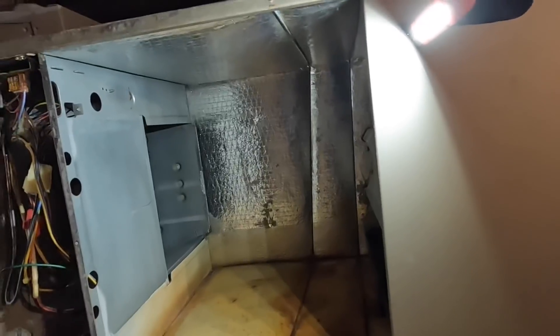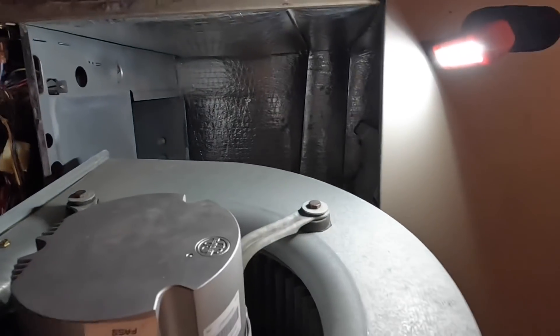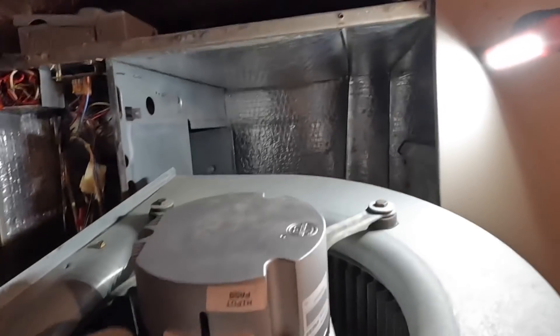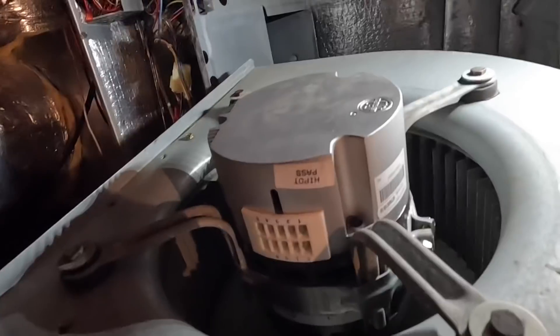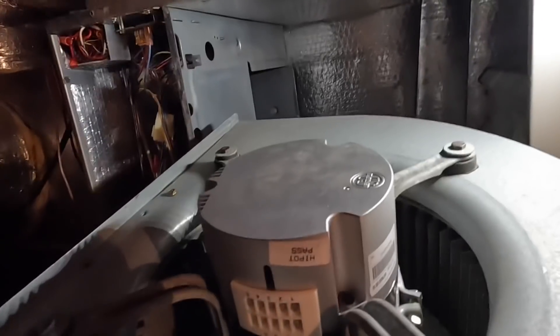I'm about to slide this in there, and one thing I'm going to point out is where you place your wire connections. You want them about where the other ones were - you want them to come out in this direction - and I took that into consideration as you see how this lines up. My wire connections are going to be right here. It helps to think about that. Sometimes people mark with a pin on the blower housing to indicate where the wire should show up, but always consider that.